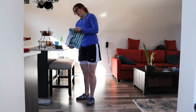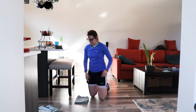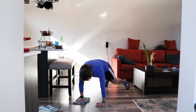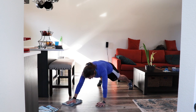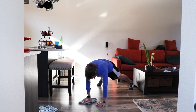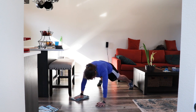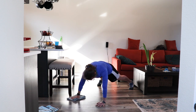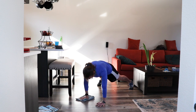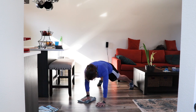Next one — we're going to do a plank with one towel. Grab one, get in a plank position, one hand on the towel. We're going to draw a circle — clockwise, counterclockwise, clockwise, counterclockwise. The bigger the circle, the harder this will be. Try to keep your hips stable. Push firmly into the ground with the hand that is not moving. Rest.